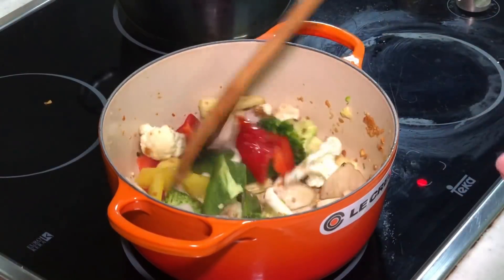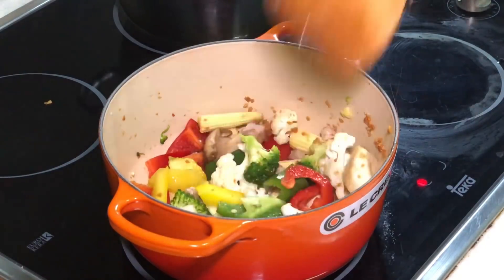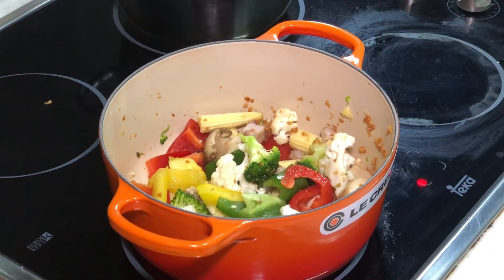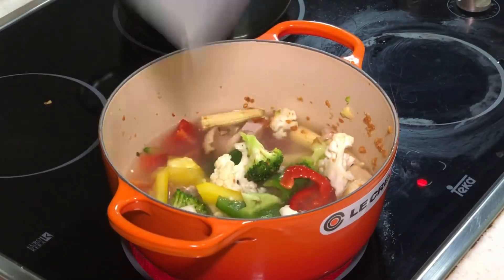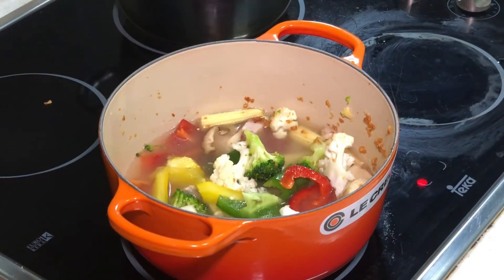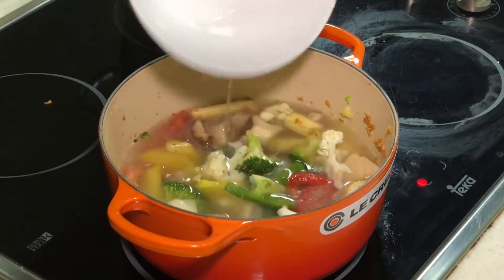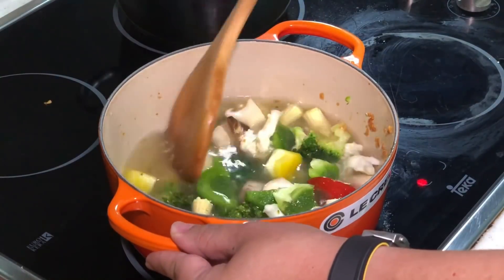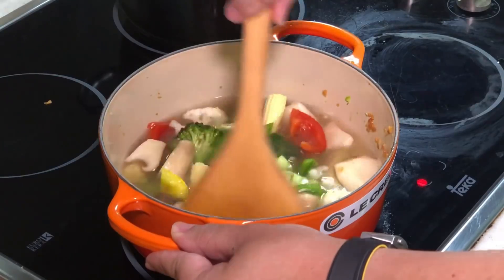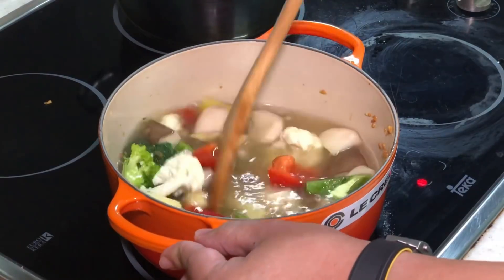Now I can actually smell a very nice fragrance. This is where we put in the chicken stock. Always use a stock to cook your dishes so that you don't have to add any MSG or chicken powder. Restaurants use a lot of chicken powder and MSG — that's why they taste so good. To replace it, just use a nice homemade chicken stock. I've done videos on chicken stock and pork stock — go and make your stock and keep it in your fridge.